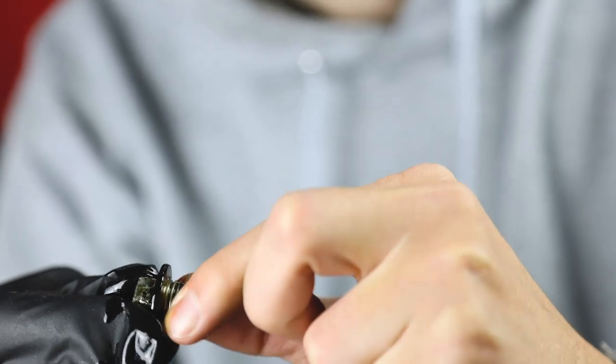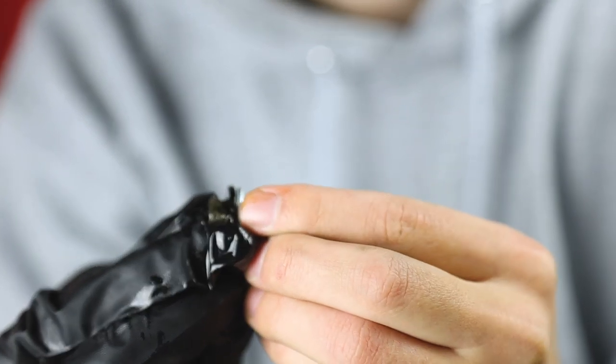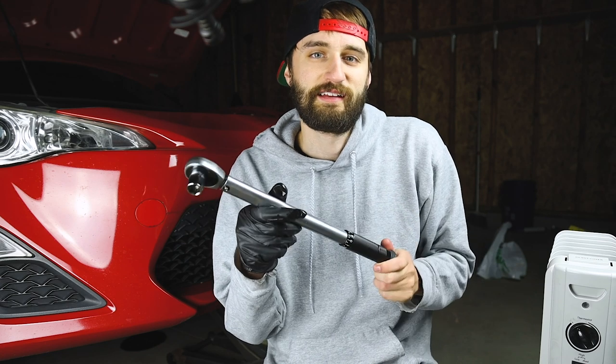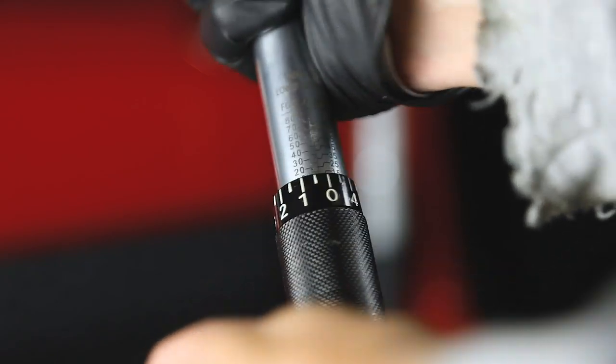The next step before we can put the new oil in is to fish out the drain plug from the oil bucket. There's a little crush washer on it that we have to replace. Then grab your torque wrench with a 14 millimeter socket and torque it down to 28.9 pound-feet. It's super important to use a torque wrench — too loose and it could come undone and leak oil, too tight and you could damage the threads. With a torque wrench you're getting the exact torque specification on that bolt.